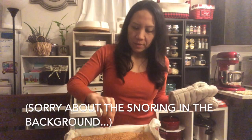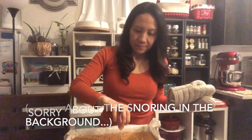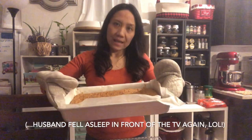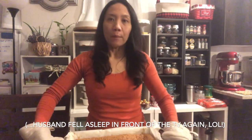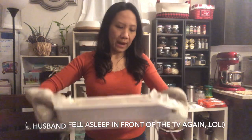We have our carrot cake and we're just going to test it with a toothpick. If the toothpick comes out clean, then we know it's done. We're just going to let this cool completely in the pan on top of a wire rack or cooling rack for maybe two hours.